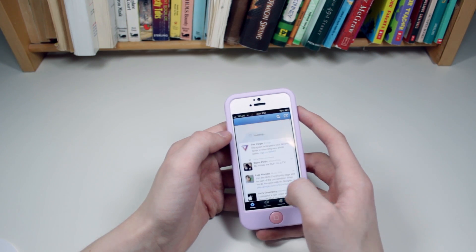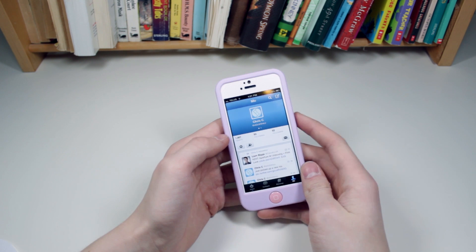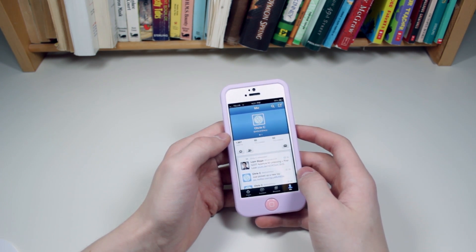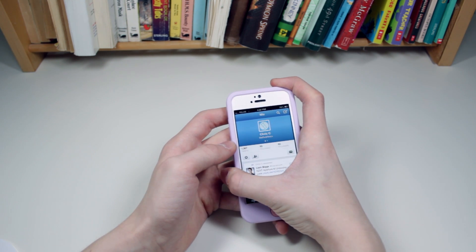All of the pricing and availability is in the description right under that like button, so be sure to hit that while you're down there. My review of the Switch Easy Tones is down there as well, so be sure to check that out. If you enjoyed, give this a thumbs up, subscribe and follow me on Twitter at E-Lectronics, and until next time, peace.